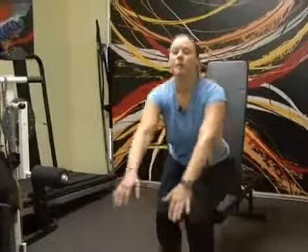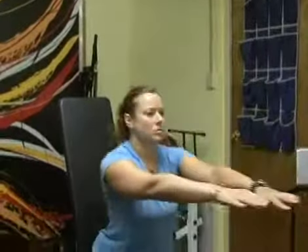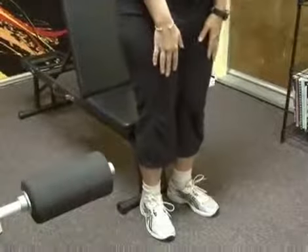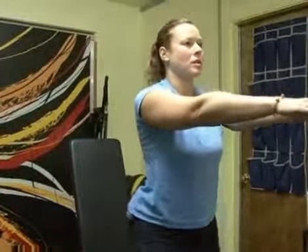You're going to inhale when you come up and exhale on the way down. You always want to be inhaling on the relaxation phase and exhaling on the exertion phase where you're exerting the most amount of energy. As you stand up, take a deep breath in and exhale on the way down. Remember, you can also have your hands on the top of your thighs if it's more comfortable. Keep your back nice and straight — inhale up and exhale down.